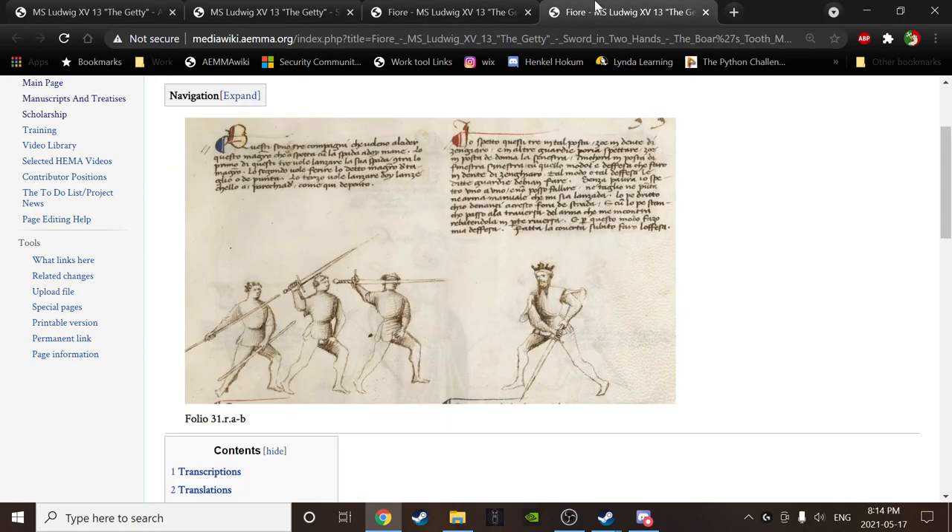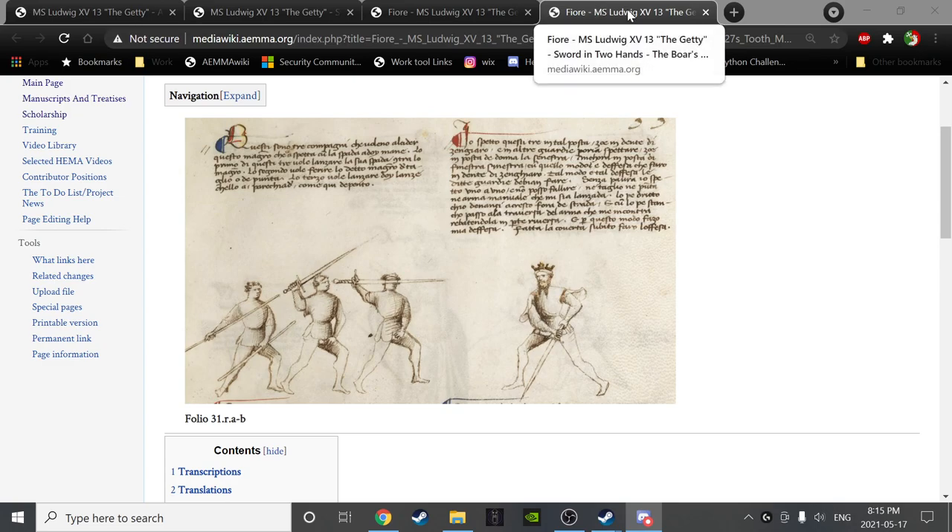Welcome everybody to another Back to the South study session. This is our 20th, maybe 21st week, and today we are finishing the sword in two hands section, kind of wrapping it up, and then we're moving on from there. We have a lot of really interesting stuff to do today.